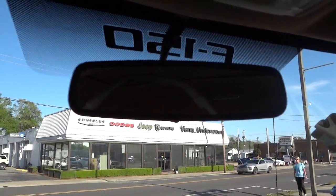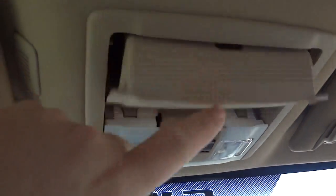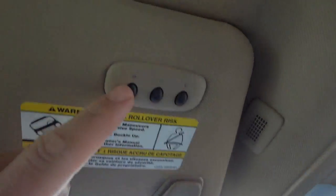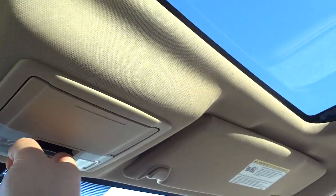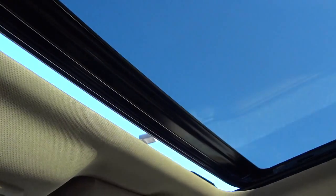There's an auto-dimming rearview mirror, map lights, and a place to put sunglasses. There's what looks like a microphone for Bluetooth and garage door controls. It does have a sunroof — the controls are right here. The far right control is for the power rear glass, and the next one is for the sunroof, which can be vented. It also has a shade to close it off if you don't want to use it.